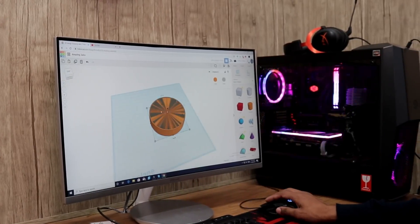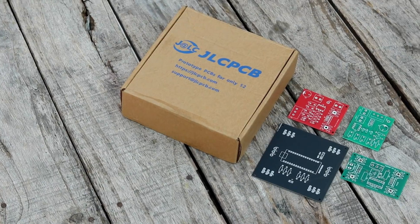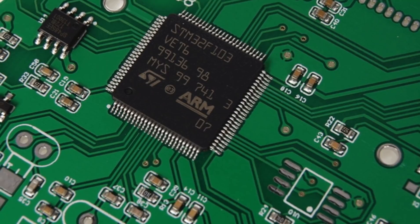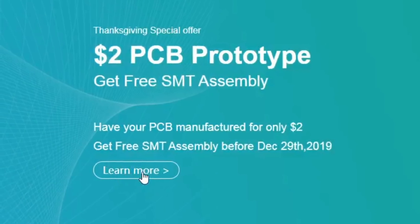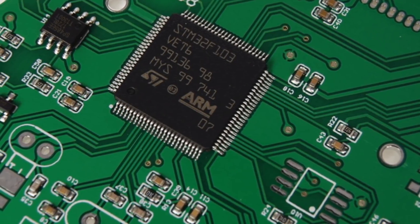Before starting this video let me introduce you to JLCPCB. They provide professionally made PCBs at very low cost, and now they also have SMT assembly service as well. By using this service you will get your PCB with all components already mounted, and they are giving a special offer — free SMT assembly service until 29th of December 2019.